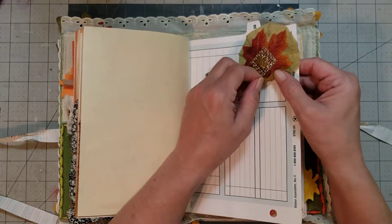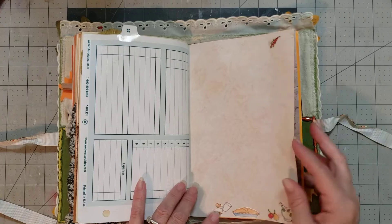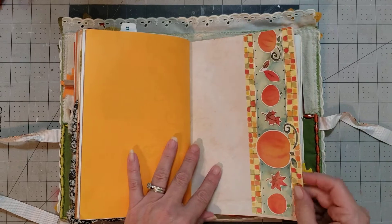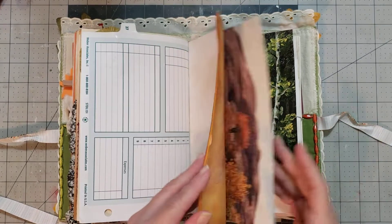It feels like a corn husk. I don't know if it actually is, but that's what it feels like. Very cool. And I'm loving these little stickers she's used on the pages. Very pretty. That is very familiar — talk about some memories. Creative Memories is where I got mine, I think.